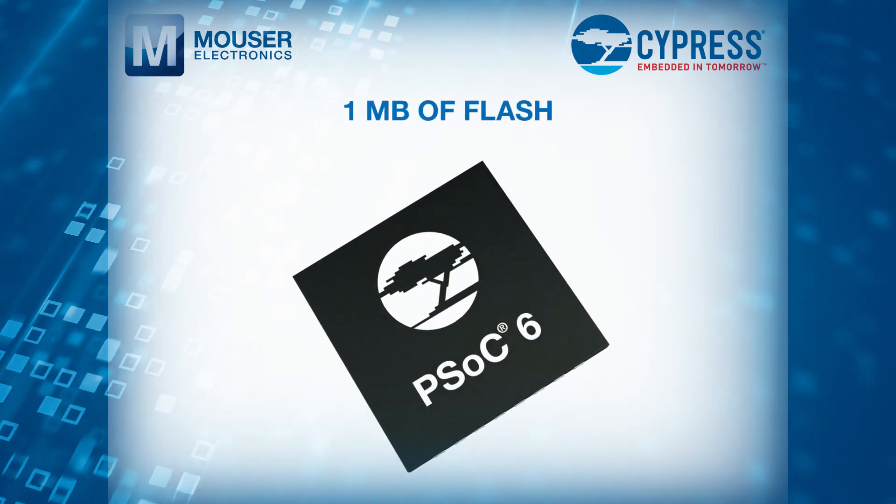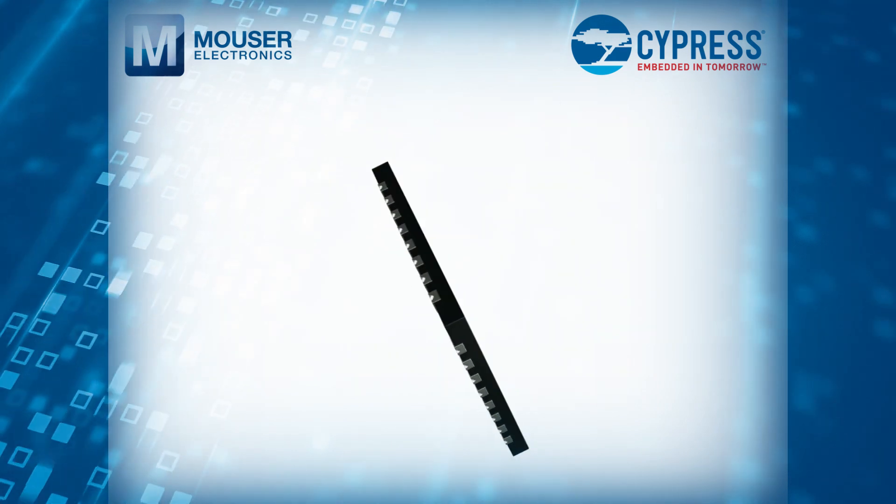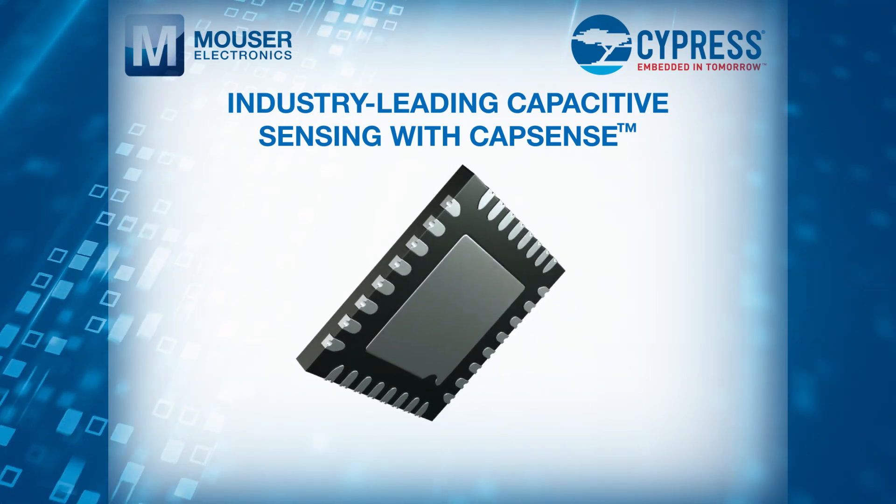The MCU has 1MB of flash, 288KB of SRAM, 104 GPIOs, and industry-leading capacitive sensing with CapSense.